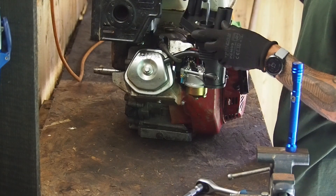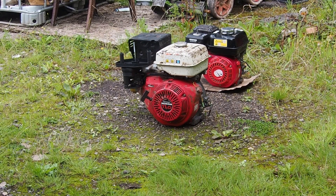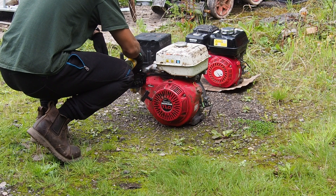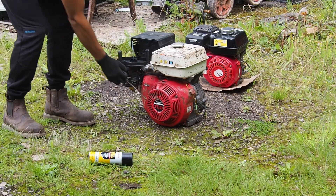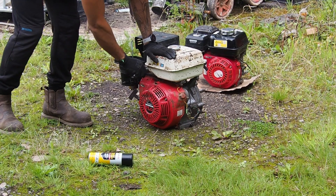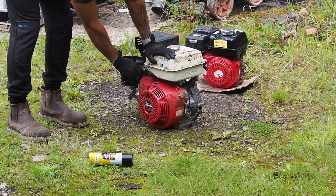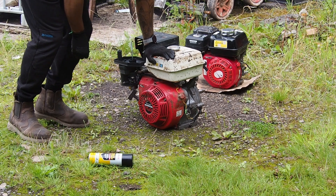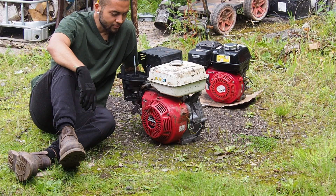Early bets - will it work or won't it? I'm going to go for it will, because I'm feeling a bit optimistic. As I said, don't try this at home. Bringing some starter fluid in there... I won't lie, that's very satisfying.